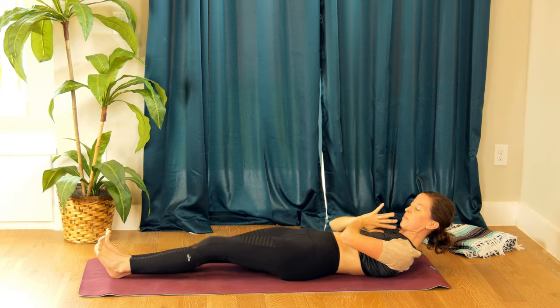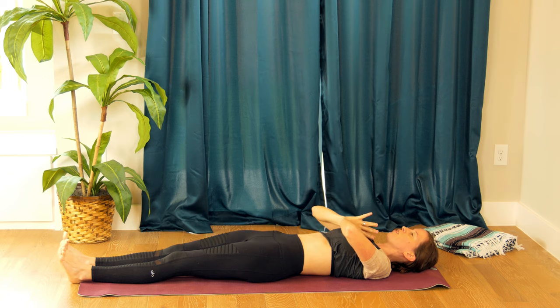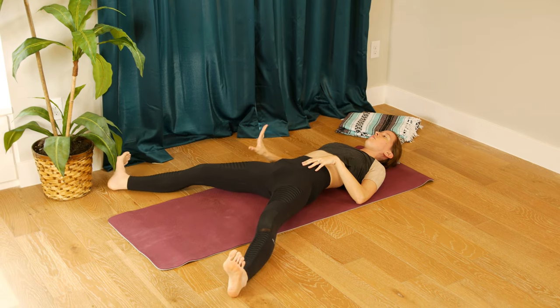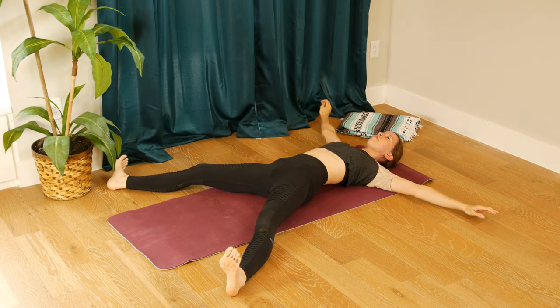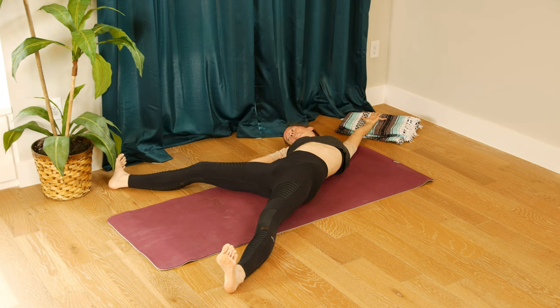From here let's move into a variation of triangle pose that you can do lying down — I'm going to move so my head's on the mat, I invite you to do the same. Bring your legs out as wide as you can, spin your right toes out, keep your left toes facing up, flex the feet. Wiggle your way over, lift up like you're in triangle — right hand reaching for right shin, gaze down or up. Breathing through your side body, one more breath, exhale.